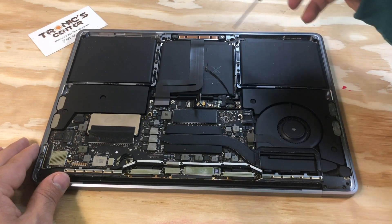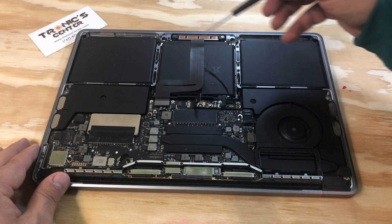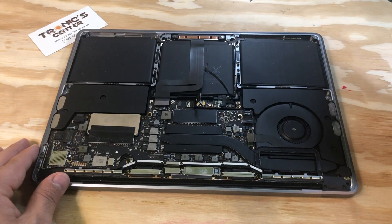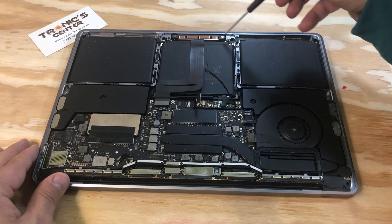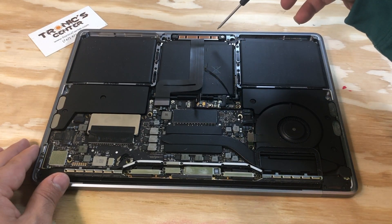Open the trackpad flex cable bracket screws, take the bracket out, and disconnect the flex cable. Open both side screws for the trackpad — four on the right, four on the left, and two in the front, total ten. Do not mix these; the shorter ones go in a different place.